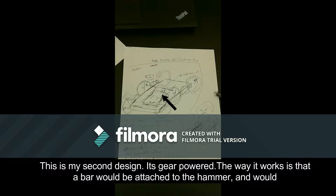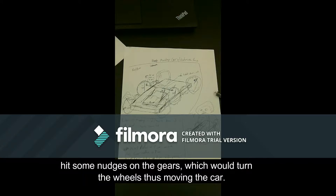This is my second design. It's gear powered. The way it works is that a bar would be attached to the hammer which would hit some nudges on the gears, which would turn the wheels and thereby the car.